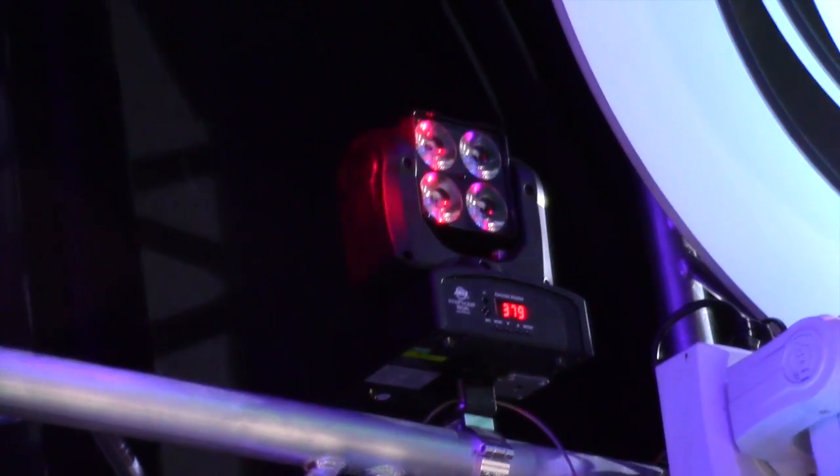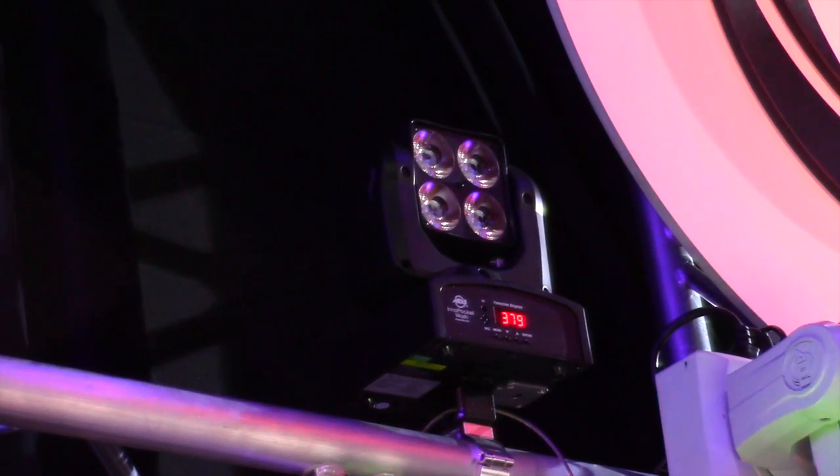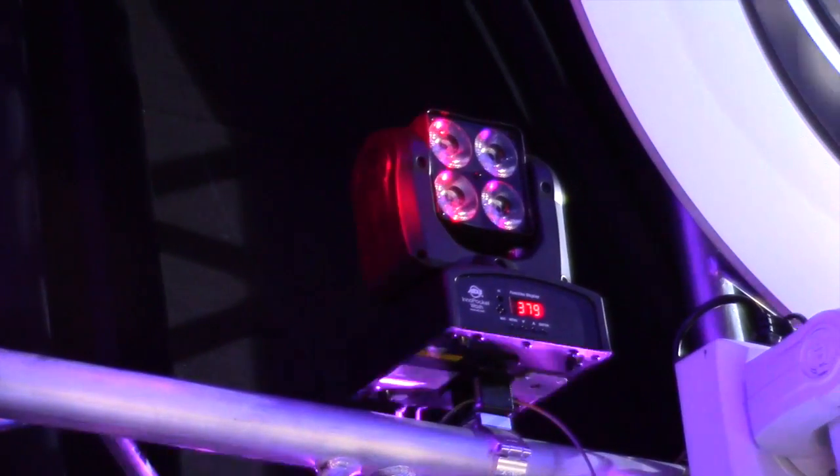The pocket series in general is really growing, and to me this is my absolute favorite one. The Inno Pocket Wash has four 10-watt RGB LEDs — one, two, three, four. That's fantastic.